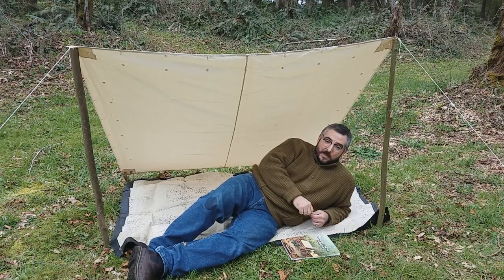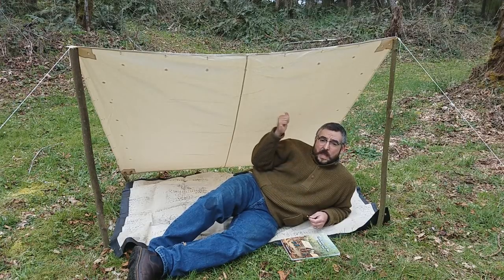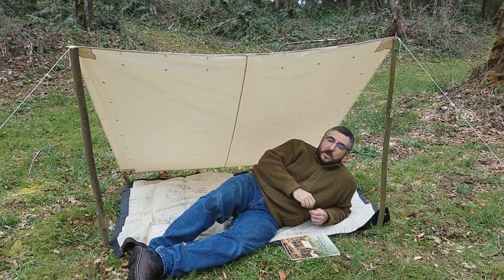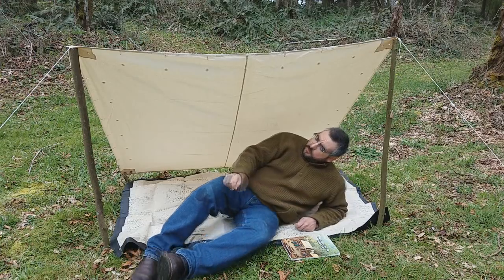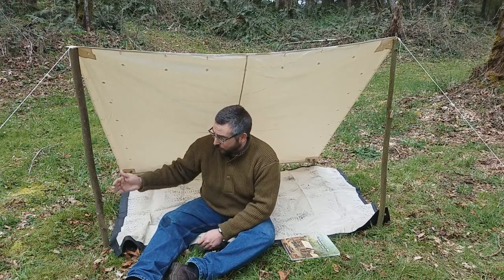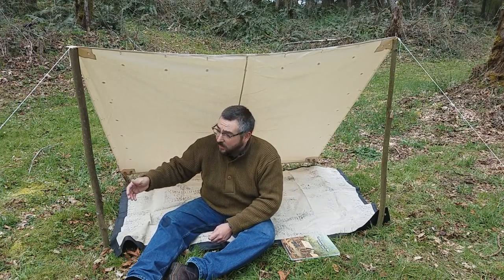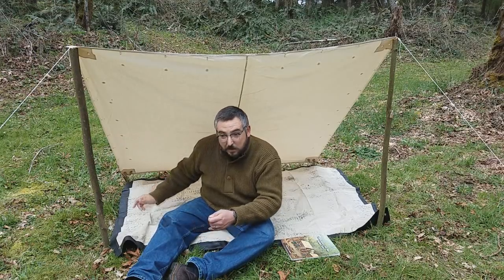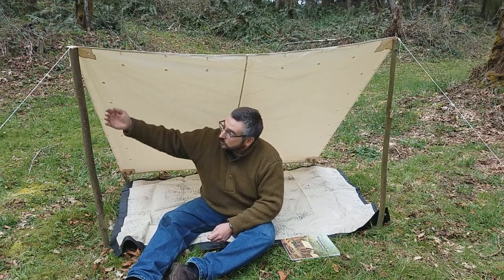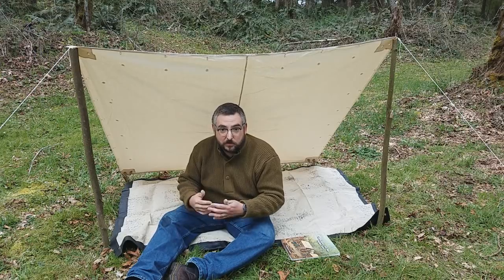Soldiers set up their tents in a number of different ways — some making mini cabins out of them, and some just trying to get some shade, like you see in this single shelter half configuration right here. Each soldier in the Civil War would be issued one half of a tent, and this is a great way to make one just based on what you have in your knapsack. For materials, all I used were a couple of wooden uprights. Here in the Northwest we have a lot of hazel, and it makes a great resource. These ones are about chest height, and depending on how much shade or how many people you want to fit in will determine how big your uprights are.